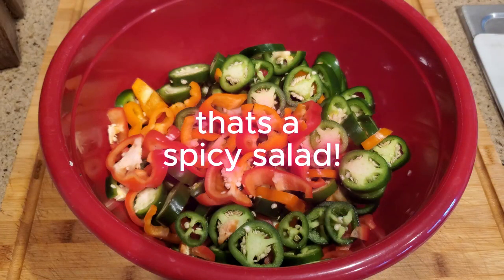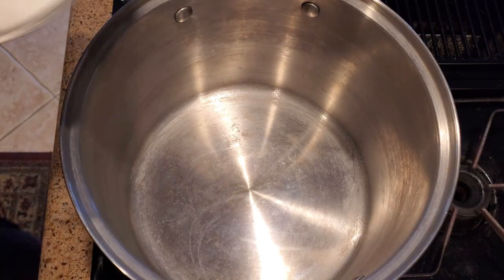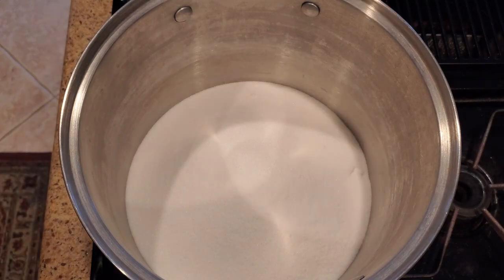Once all your peppers are sliced, you're going to need a few ingredients: sugar — and lots of it — cider vinegar, celery seed, ground turmeric, garlic powder, and last but not least, cayenne pepper. Take out a large pot. Don't use a saucepan for this, trust me. And add your ingredients.